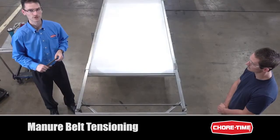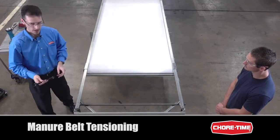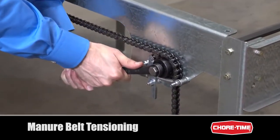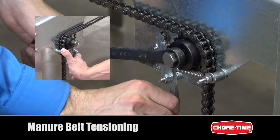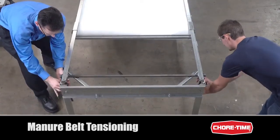We recommend using two people to do this job, one standing on either side of the row. To make a coarse adjustment, place a wrench on the hex tightening shaft, turn it forward slightly so that the locking latch can be disengaged, have a partner disengage on the other side, and then rotating the wrench, you can take the slack out of the belt.